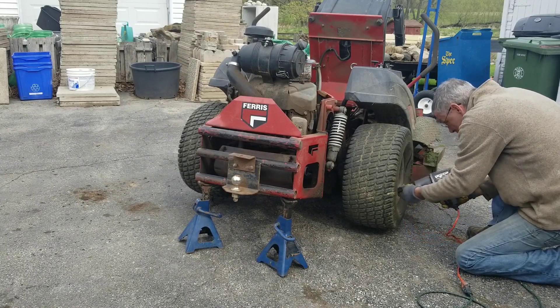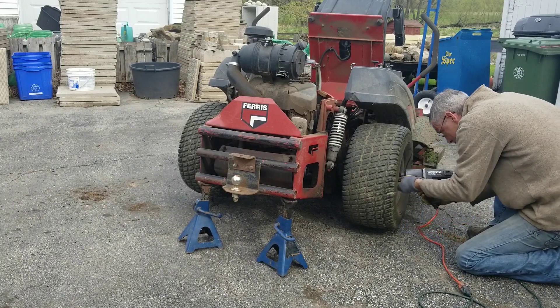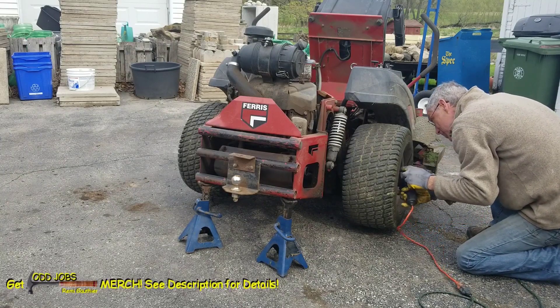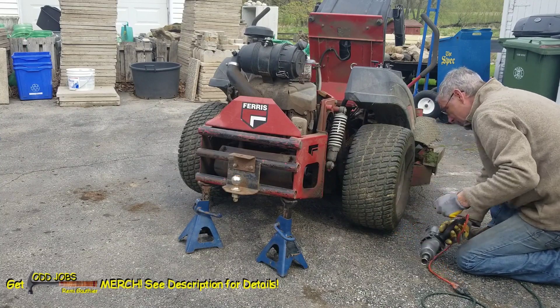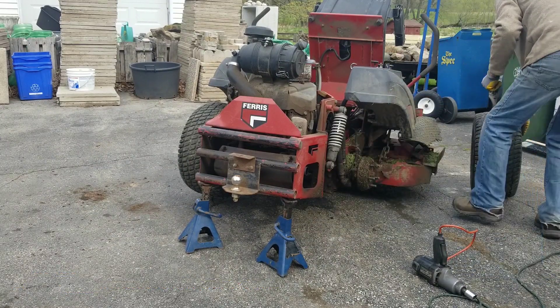I'll let you in on a secret — I already know that the leak is on this side. There's always been a small puddle underneath this wheel whenever I park it, so I came straight to this side to remove the tire. I love this electric impact gun. If you need to shop for an impact gun, I recommend going with electric over the pneumatic.